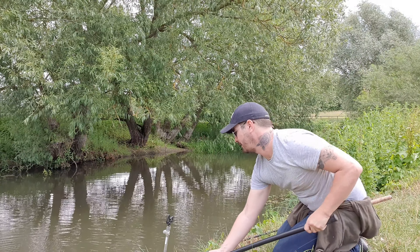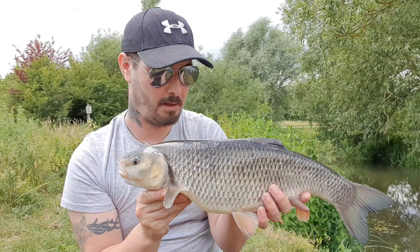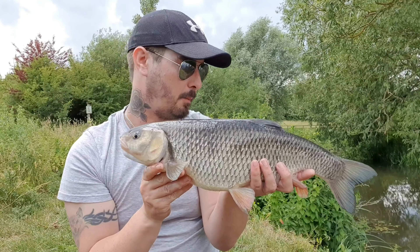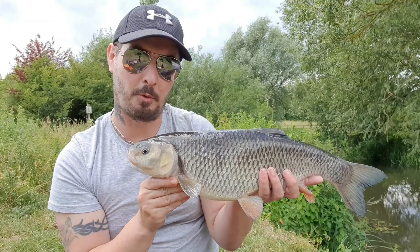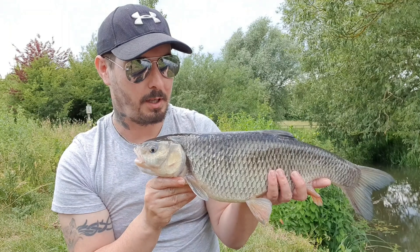Now she woke up! She's an absolute pearler — second fish of the season, four pounds and five ounces. What a great chub from a little venue like this. She's very spawned out, but you can see it's a five pound fish come winter. What a beautiful fish — our second one of the season. Summer chubbing, brilliant. You've got to love chub fishing.